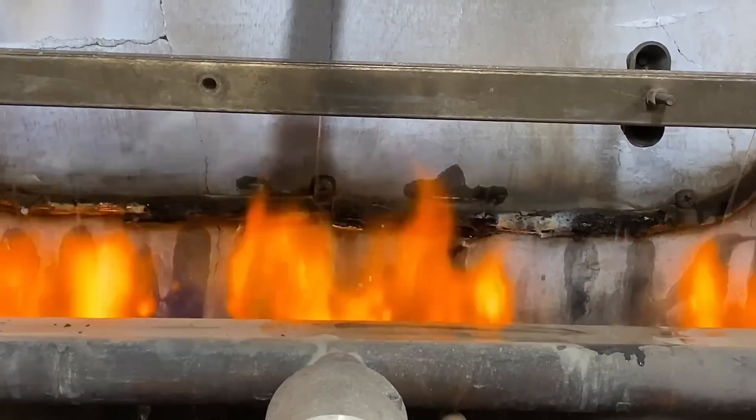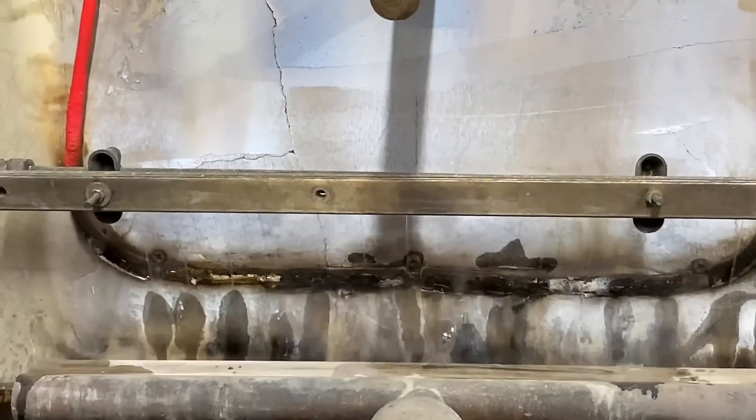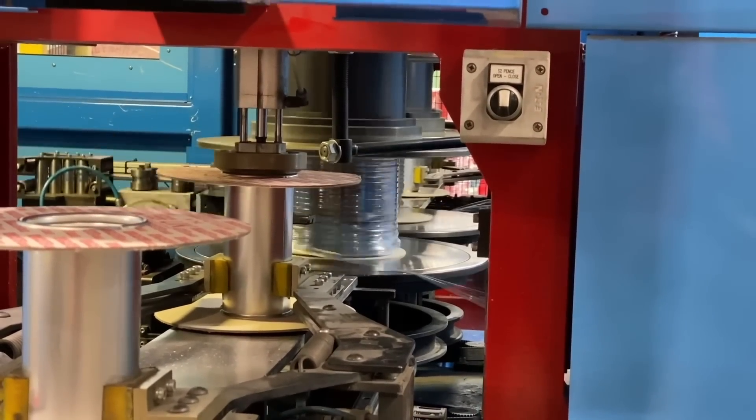We're proud to manufacture our Fireshore cables in the UK, and we feel they bring lots of features and benefits to the installer. If you want to check out how we manufacture Twin-in CPC cable, click the video on the screen.